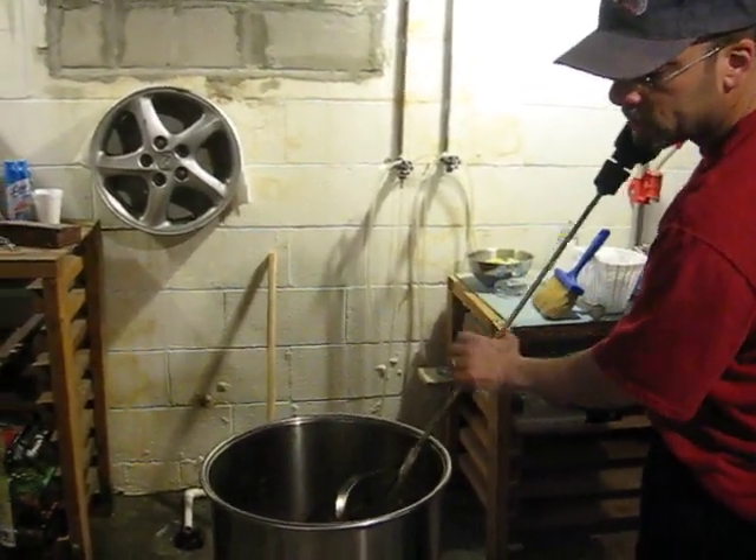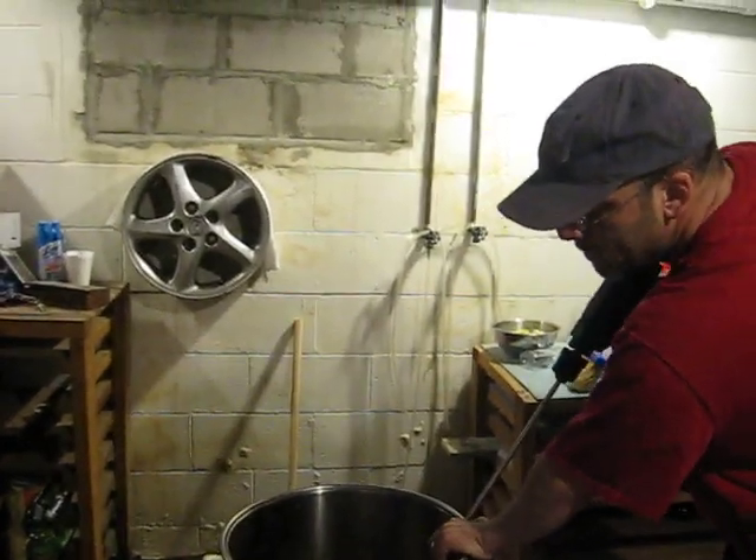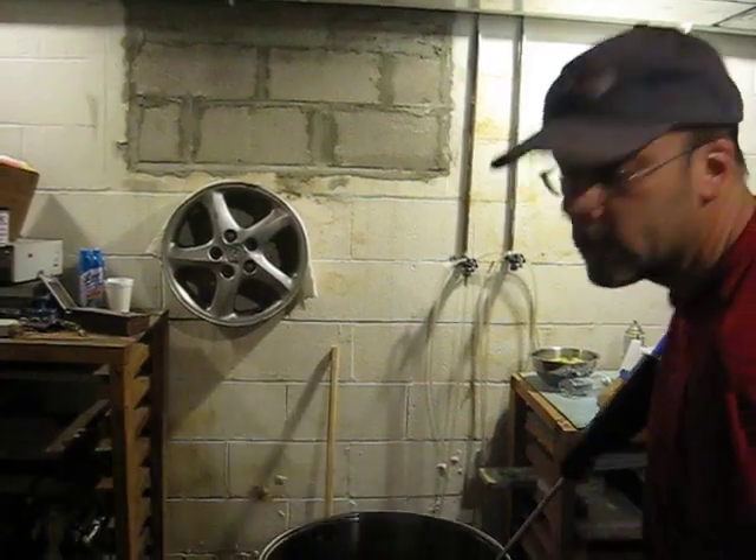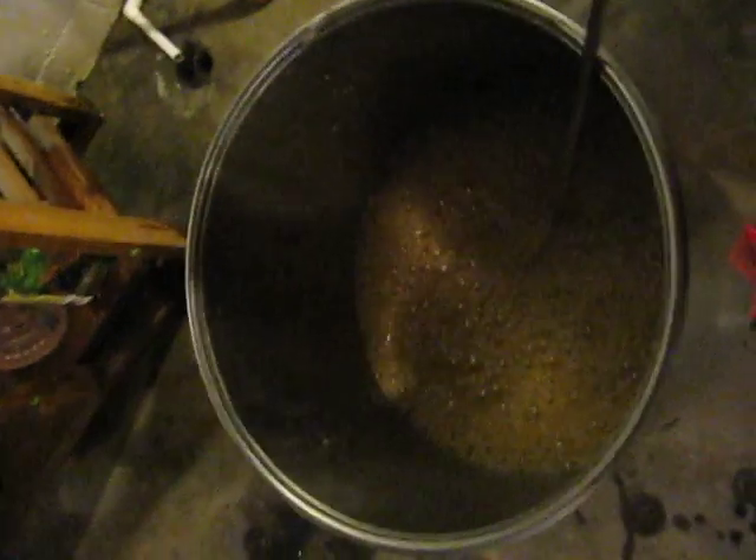It's about 30 liters of beer. It's a brown ale, and here we go. Now, just so you can really see how this aeration goes, I'm going to take it and give you a close-up. Check this out.